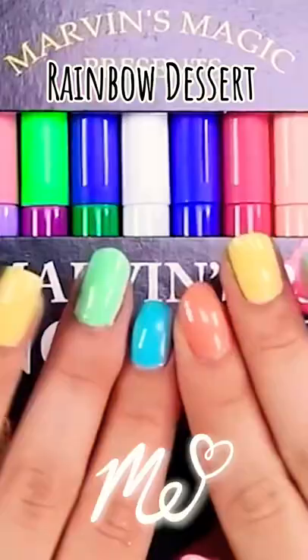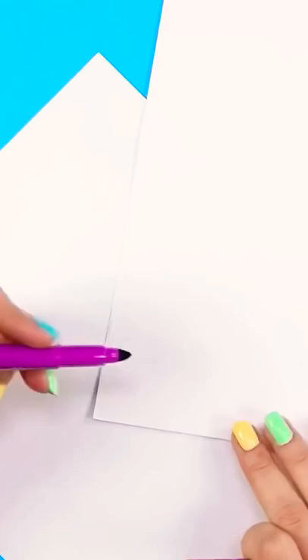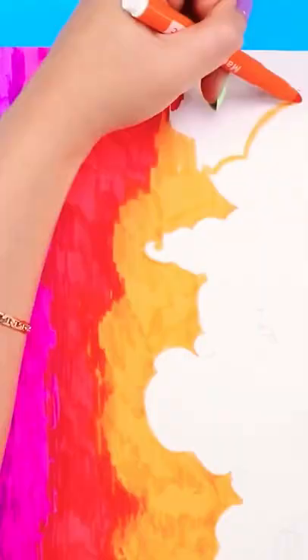And here they are, the stars of the show. So let's open these boys up and here we go. These markers don't really blend. There's no light colors or softer colors, so it's gonna be a very intense drawing.